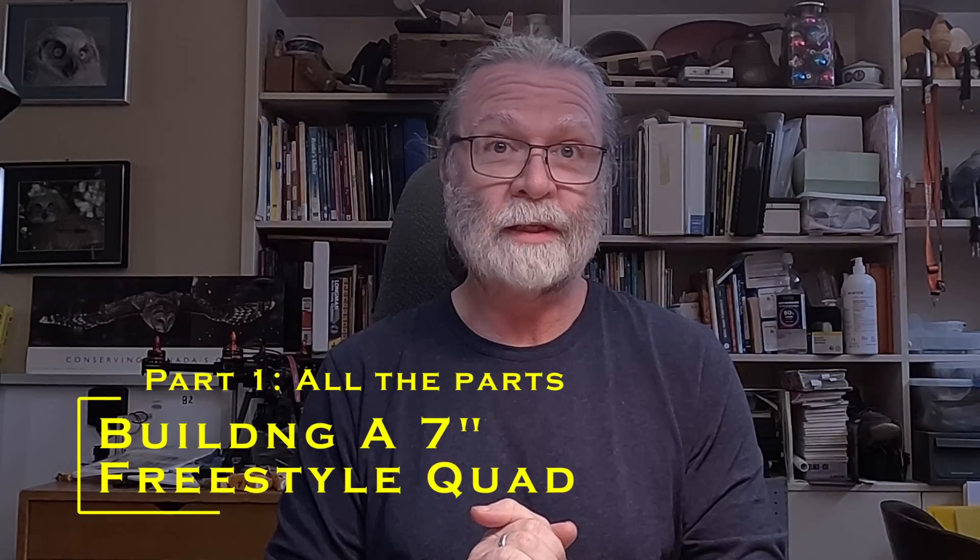This video is going to be the first in a series of videos where we take a look at how you can build your own 7-inch freestyle quadcopter.